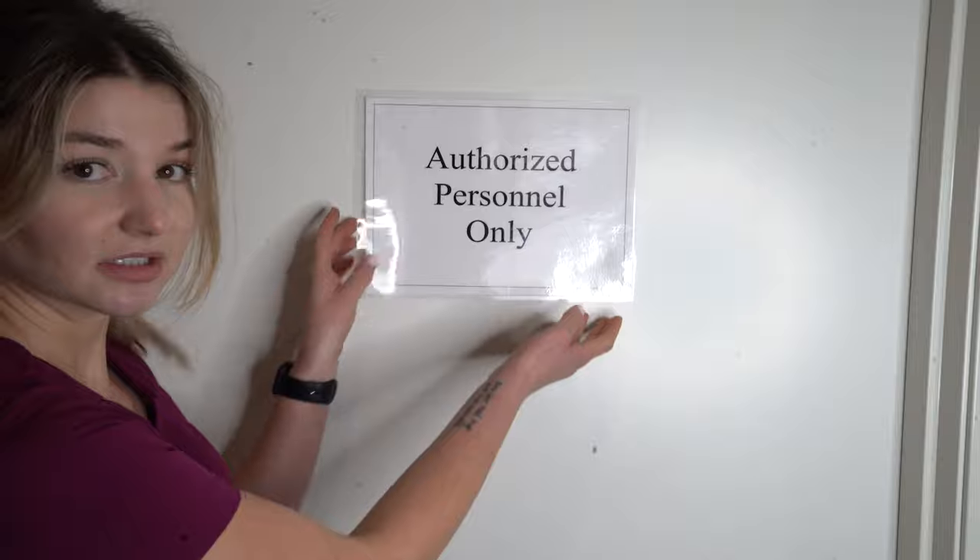Step one, you're going to want to find a blank canvas. Ideally a wall, but if you don't have a blank wall, one thing people don't really think about are doors. So a door is always a good option. If you have something on your door, take it off, and then you have your blank canvas.